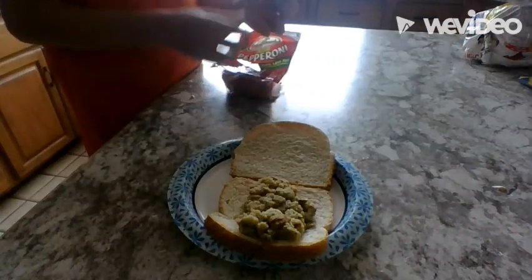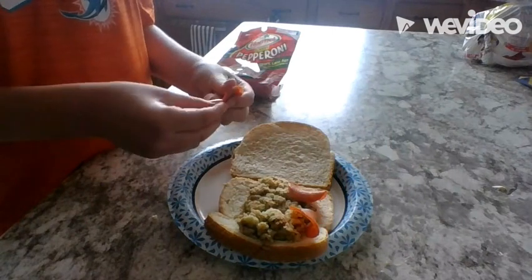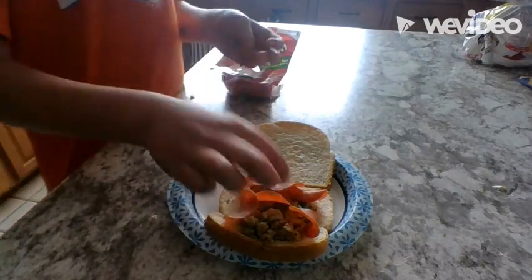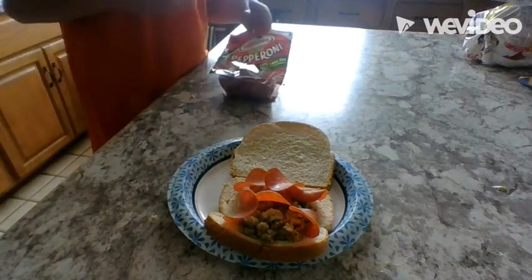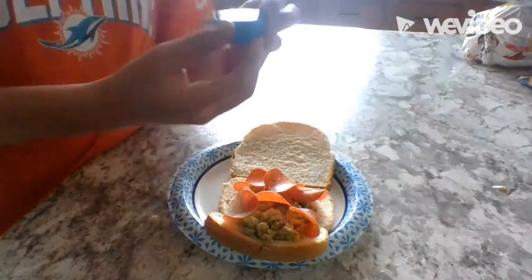We're not done yet — we still have to add the turkey pepperoni. I put down like six or seven pieces just to get the fact out there. Then I cut up some baby bell cheese.